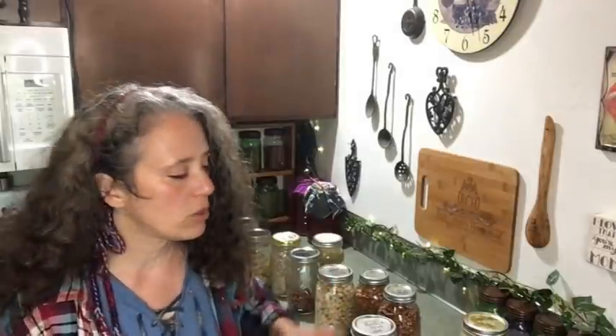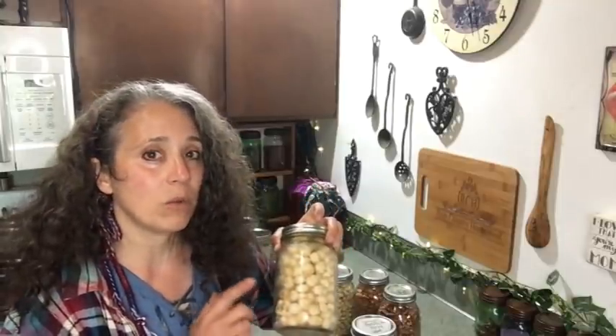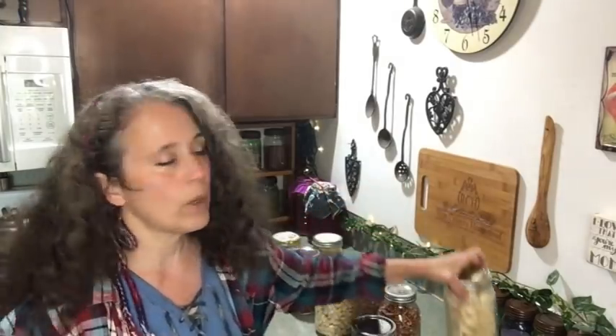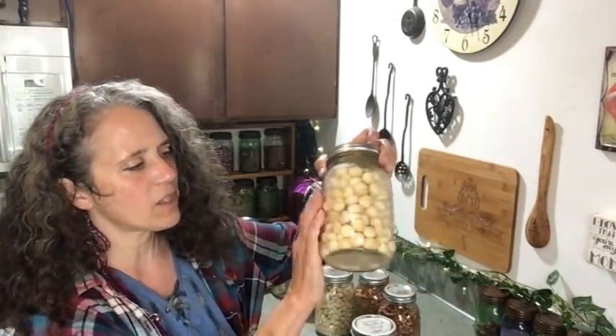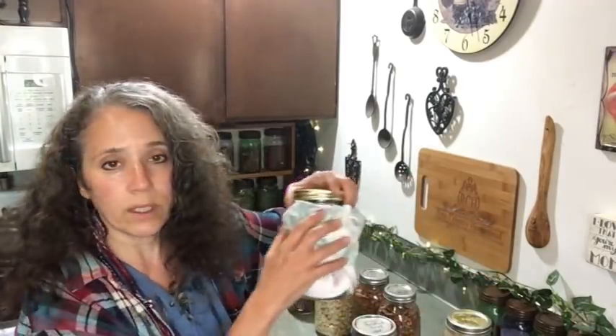I found most nuts do well vacuum sealed on the shelf. I didn't take a chance with macadamia nuts — I assumed that since they're one of the fattiest, they might be more like Brazil nuts and apt to go rancid, so I went straight to freezing them. That's why this jar looks wet or a little frosty.